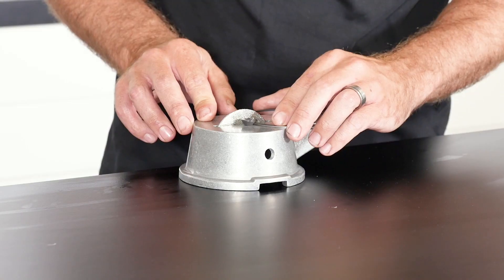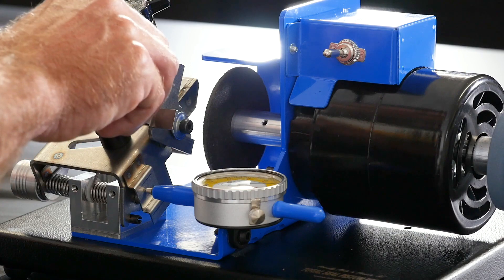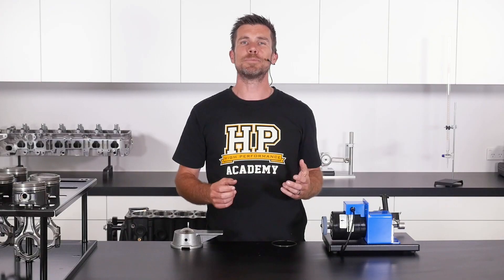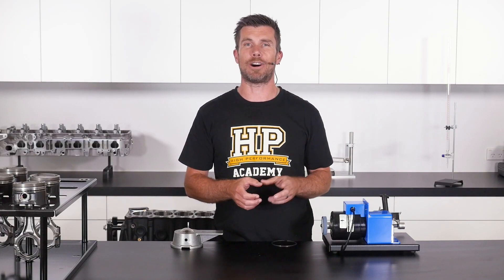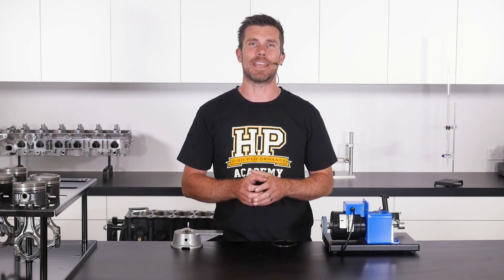Here's just one of the specialist tools you'll learn about in the Engine Building Fundamentals course. In this module we're going to take a look at how to use a ring file to correctly file our piston ring end gaps.